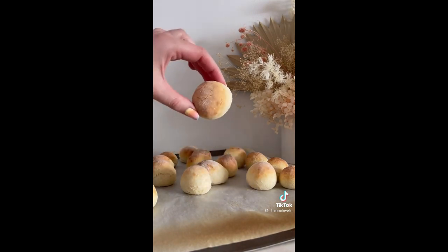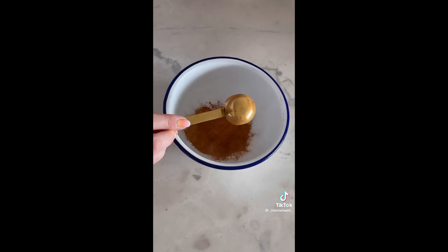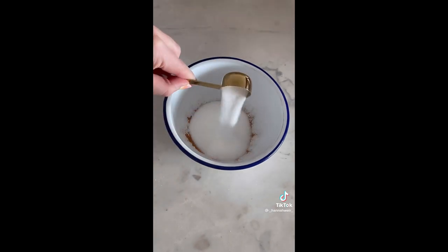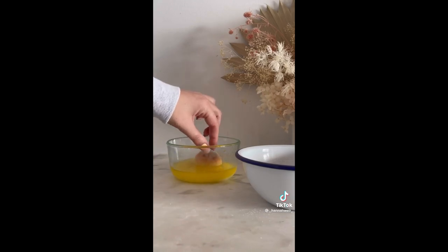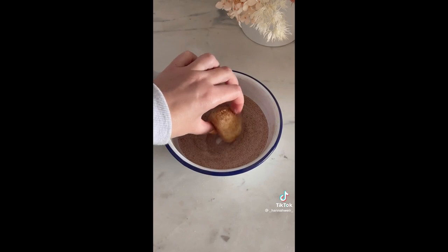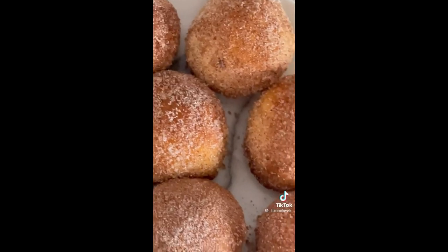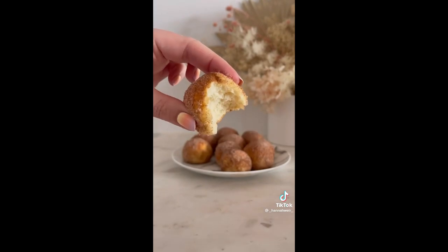Bake these in the oven for about 10 minutes, then dip them into some melted butter and cinnamon sugar. You can make your own cinnamon sugar by mixing together caster sugar and cinnamon, then just dip the little dough balls into the butter and cinnamon sugar. These are so delicious and so easy.